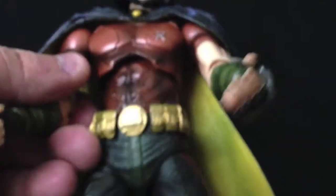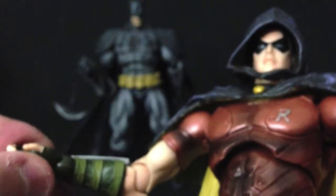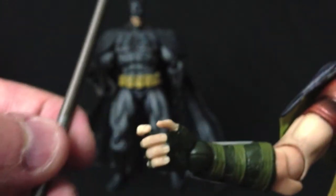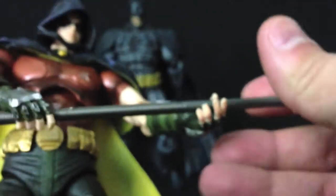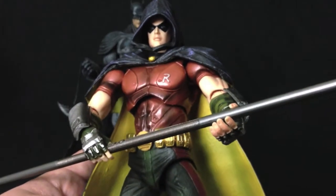The Robin figure comes with a couple of interchangeable hands — he includes closed fists and hands to hold the staff. The staff fits perfectly nice and snug in his hand. You can put him holding the staff with both hands and it works really well.